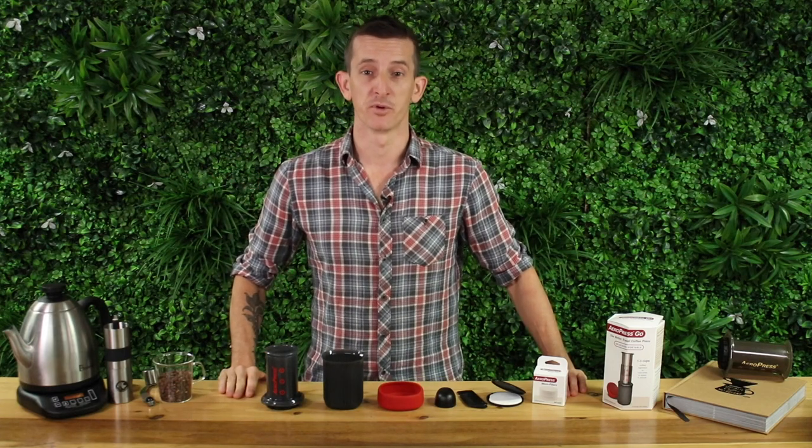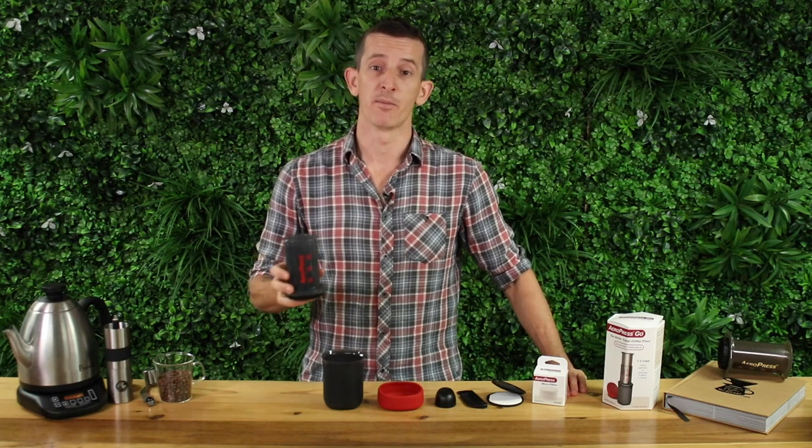Hi everyone, what's up? It's Joshua here from Alternative Brewing and today we're going to be showing you how to brew with the Aeropress Go.